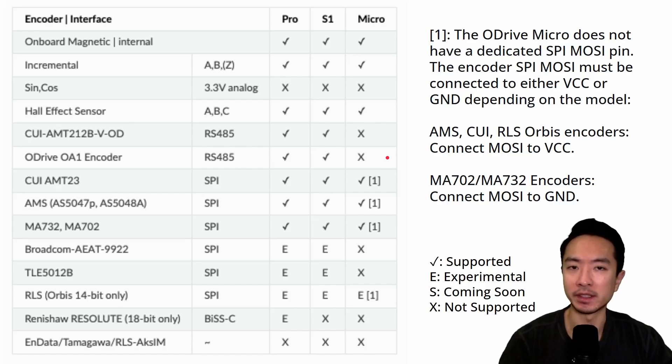Here's a detailed table showing the encoder and interface support for the Pro, S1, and Micro. A checkmark means supported, E means experimental, S means coming soon, and X means not supported. Toward the bottom of the table, there are more experimental features, and the Micro has more X's overall, making it more limiting in encoder options. The Pro and S1 tend to have more options available, so use this checklist as a reference.